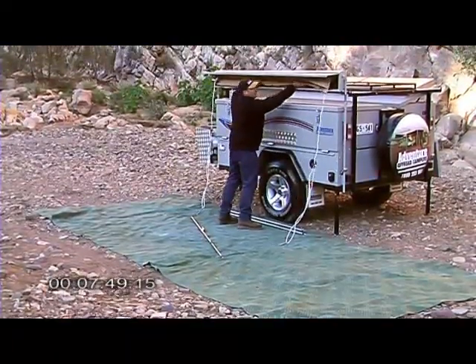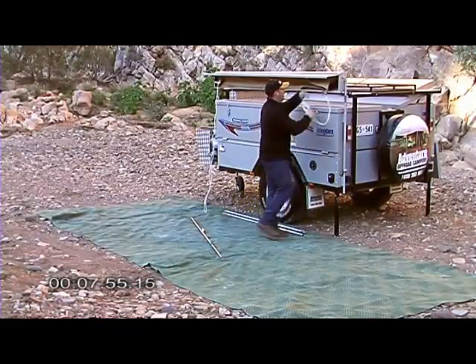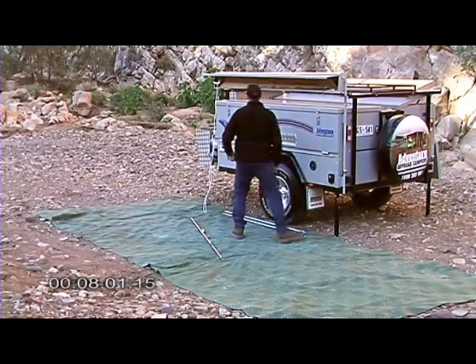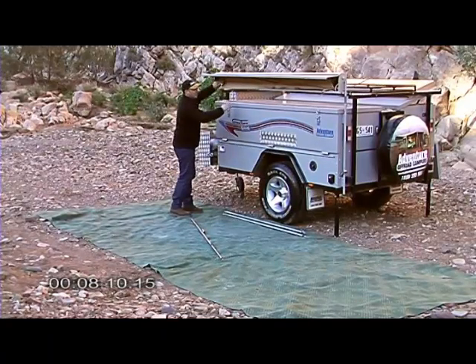Roll this a little bit under and put the guy ropes in. What I like about this awning is that the poles, the guy ropes — everything has its own little home, so it's not eating into any of the storage space or the other camping gear.